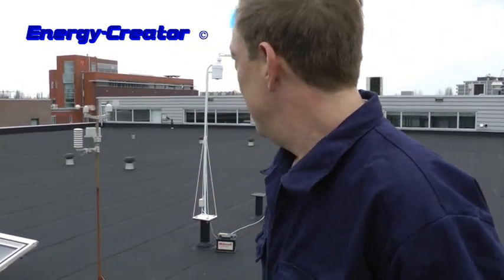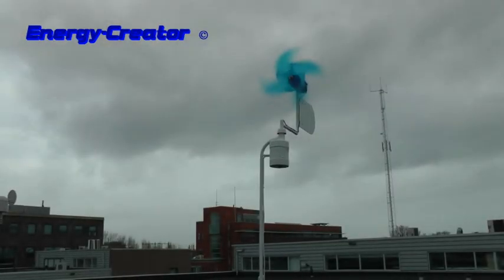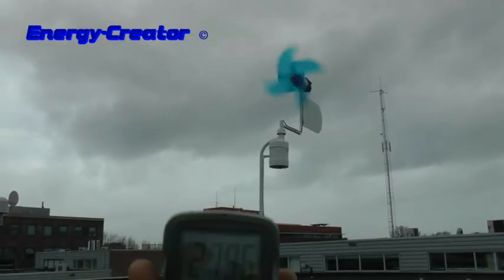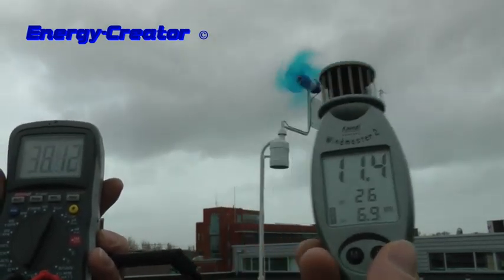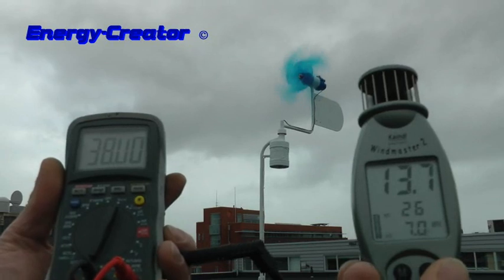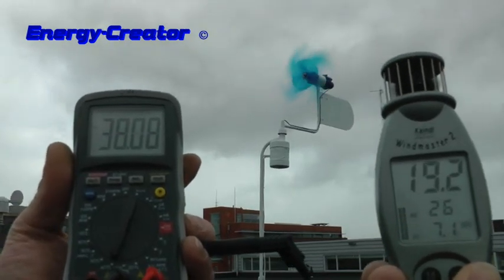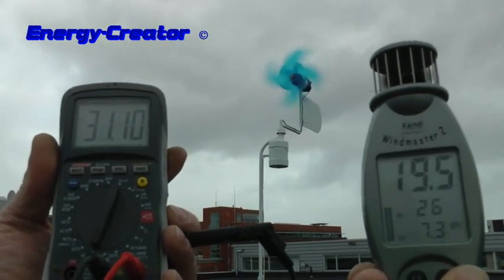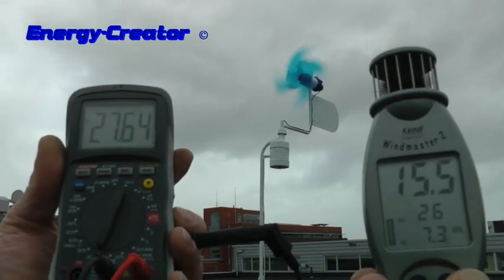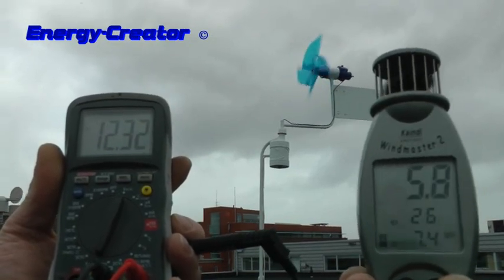Let's zoom in on the windmill. This is what it gives: 30 volts, 20 volts, 20 to 30 volts.